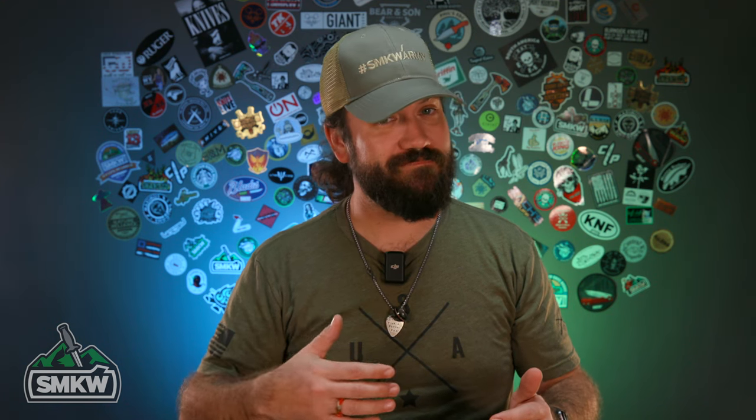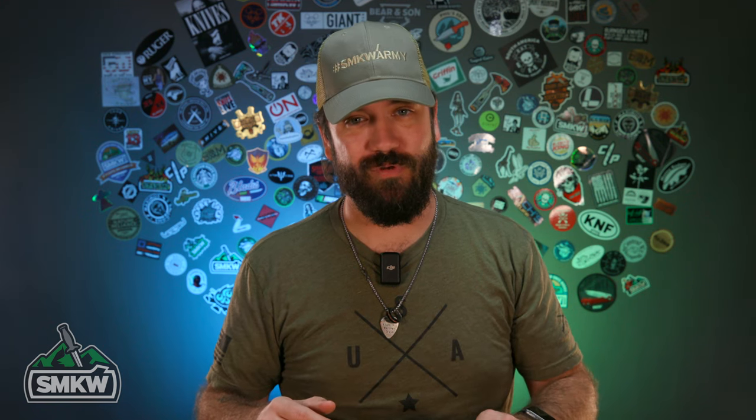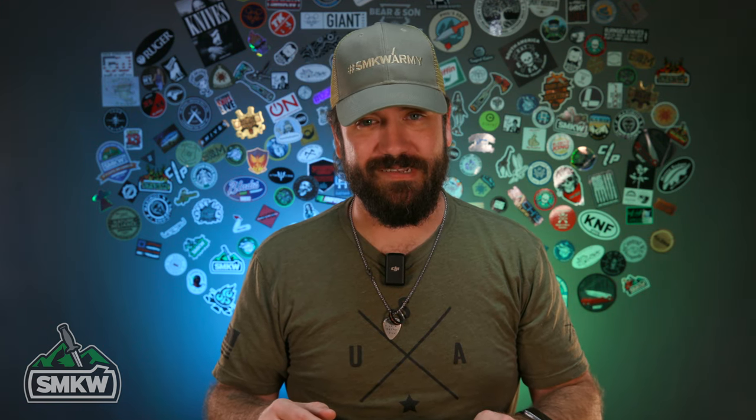I tell you what — it's a phenomenal blade steel. It hasn't seen extensive use as a blade steel, but it's seen very consistent use over the last 20-some odd years, almost 30 years now, and has performed really well. Is it for you? I don't know — that's your decision. But we're here to show you and tell you what it's all about, so you're armed with more information and can make the best decision possible.